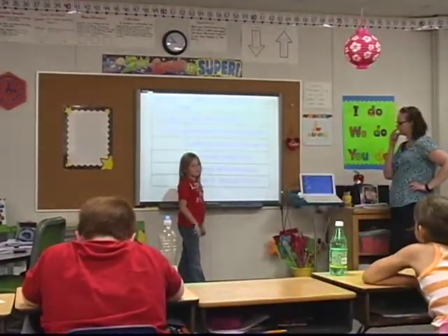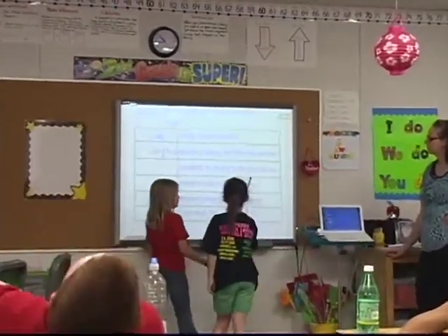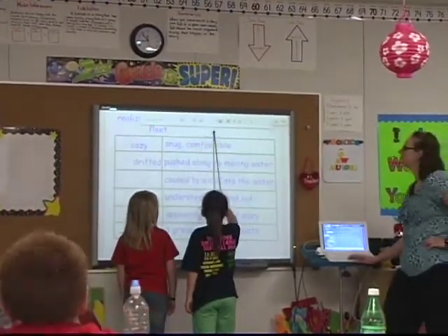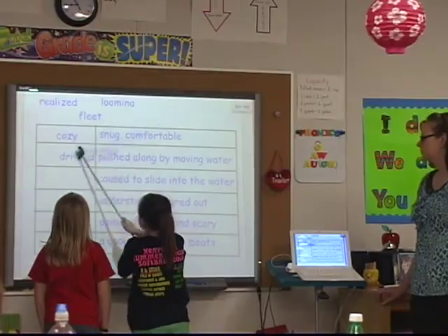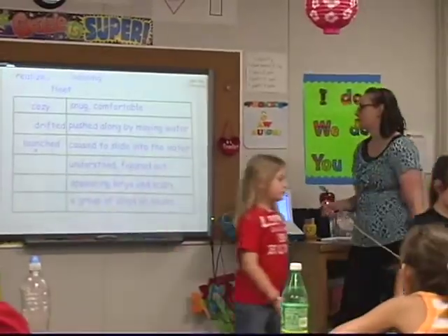Sometimes I'll have a kid who will kind of freeze up when they get up there. So we do what I call 'phone a friend,' so they don't feel stuck up there and they can call a buddy up to come help them. For some reason, certain children in front of the SmartBoard, if they don't know the answer, they'll just kind of freeze up. So you need to have practices in place where they can help themselves.